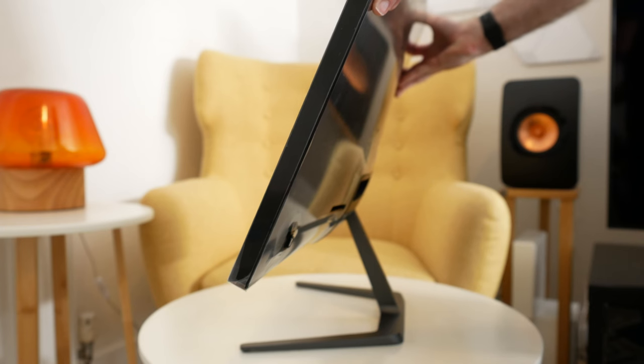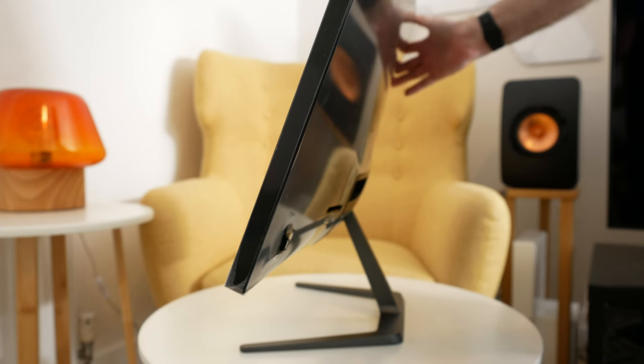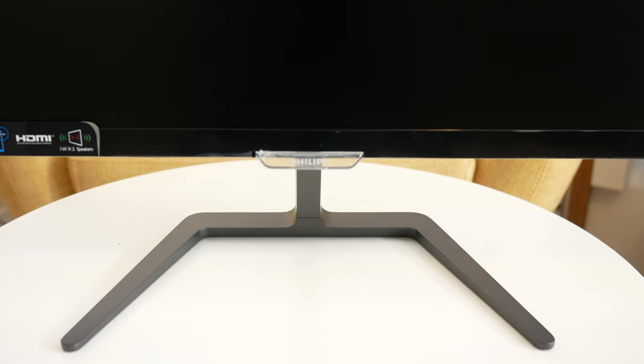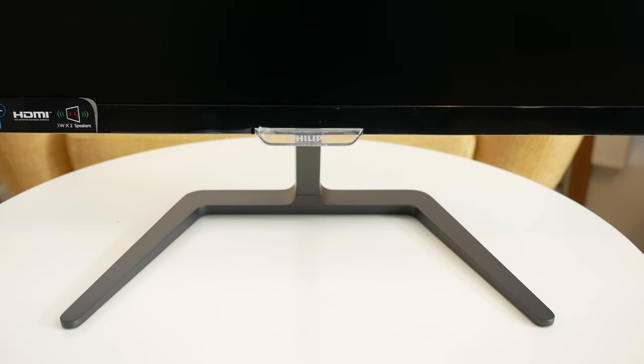Here you can see the tilt adjustment that the stand offers. The stand is made of a really nice quality metal and it provides a nice sturdy base for this 27 inch display.